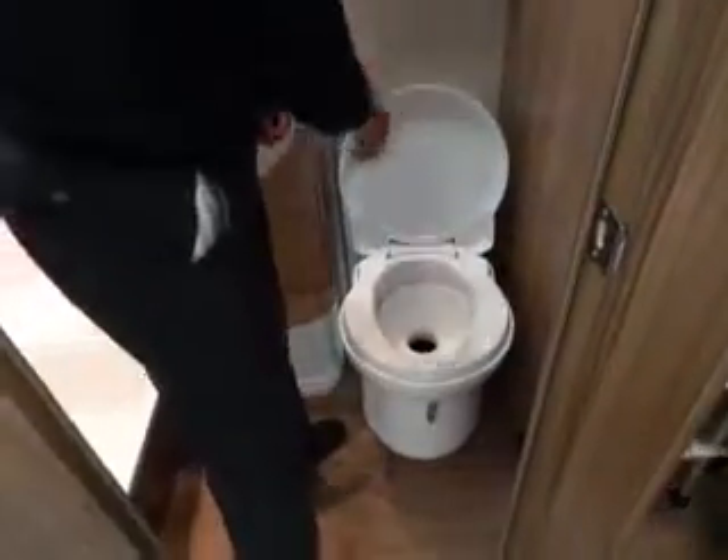The trap door opens, and you drop out whatever you've done into the bottom. That's why you've got the blue in the bottom — it's all nice. Then you press and it doesn't automatically flush.